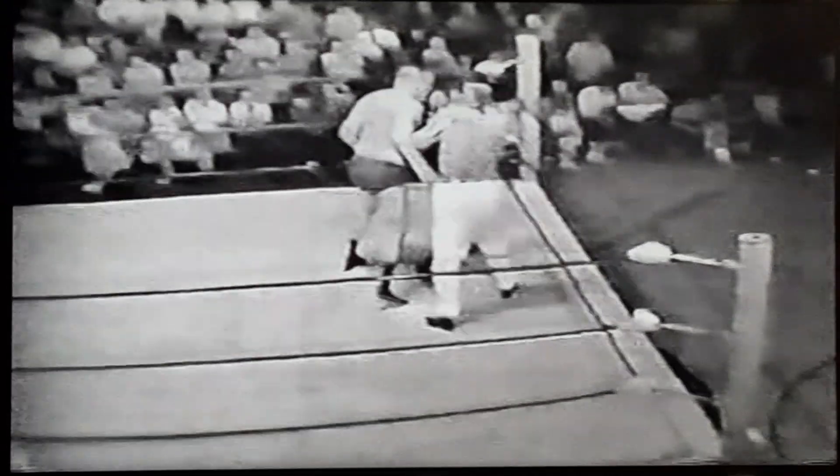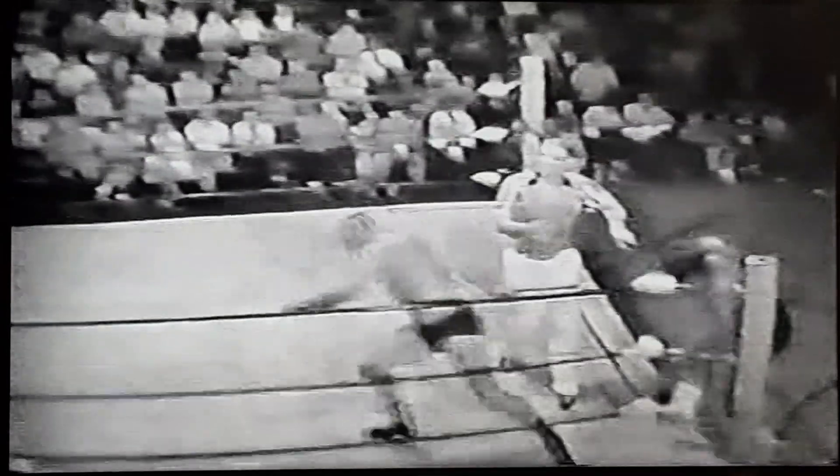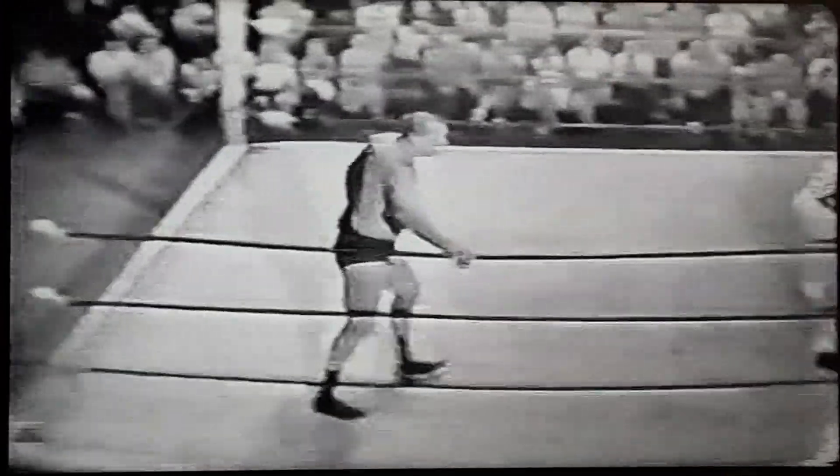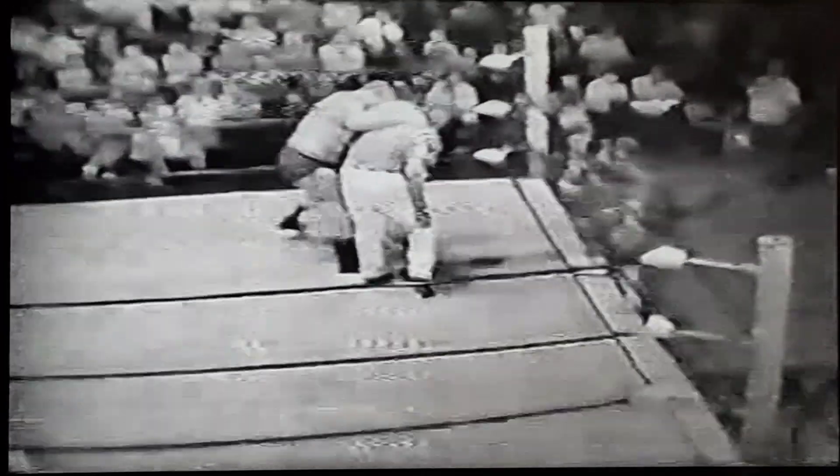Those plywood boards are supported by two-by-eights and in some cases two-by-fours out at the edge of the ring where very little beating is taken. These posts are solid metal, four-inch, and they are connected by cable. The cable runs through the ring ropes, and also underneath the ring these cables come to an intersection at the center of the ring. They're pulled taut — the ring ropes are pulled taut up above, and that's what gives the ring its stability. For the most part, a wrestling or a boxing ring is constructed in much the same manner.